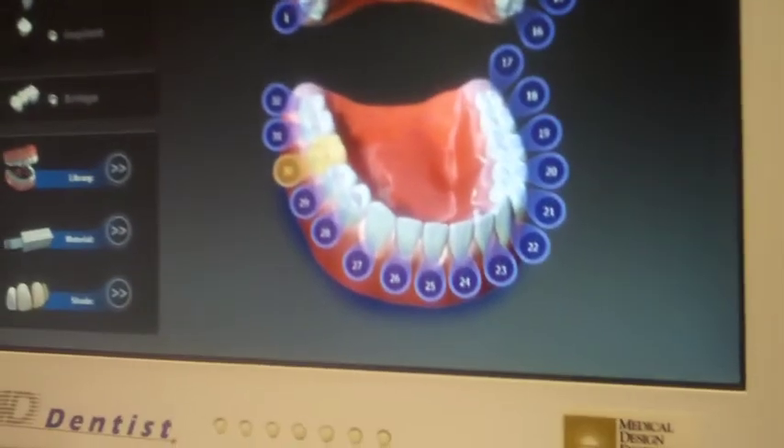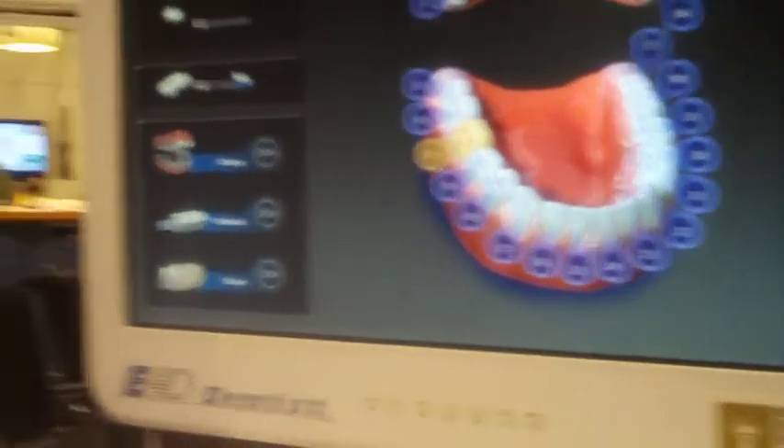So I've picked 30 — crown, inlay, onlay, veneer, thin veneer, implant crown — and this is a temporary bridge material. The update in the software for these functions is probably going to come in about a month or two.